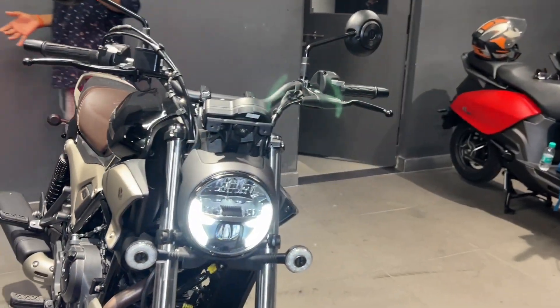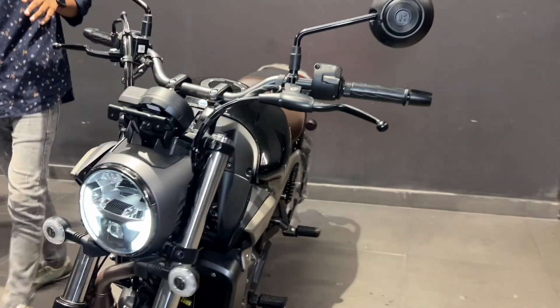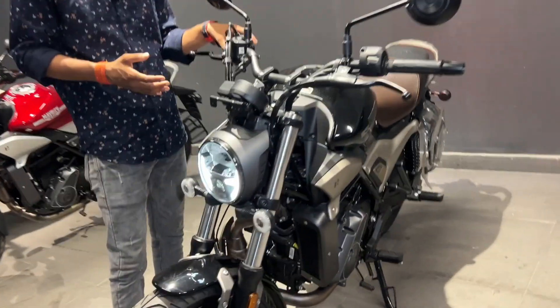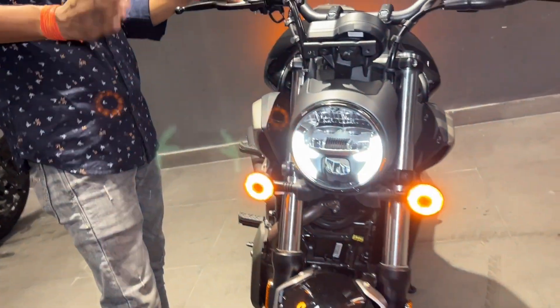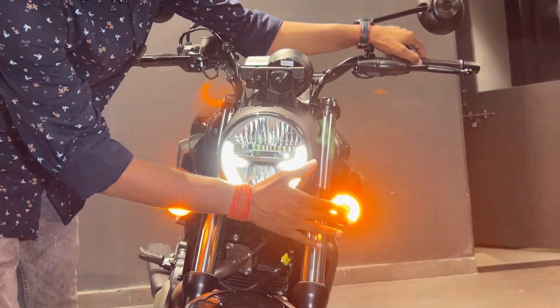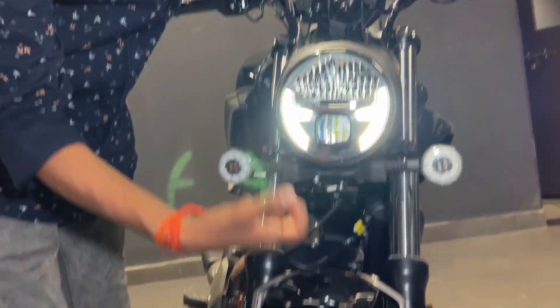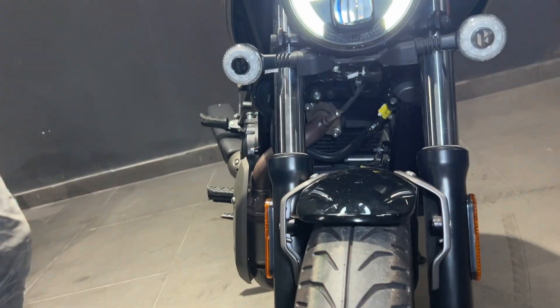Let's talk about the design. You get a fully LED light setup with this bike. It also comes with dedicated buttons, and everything is well-positioned up front. You also get LED indicators.